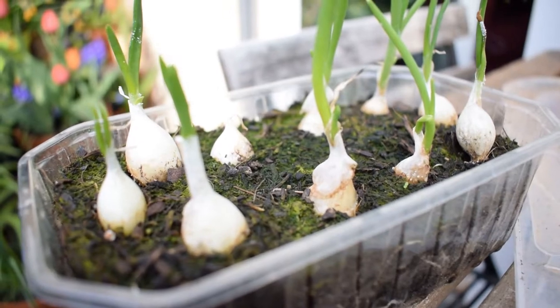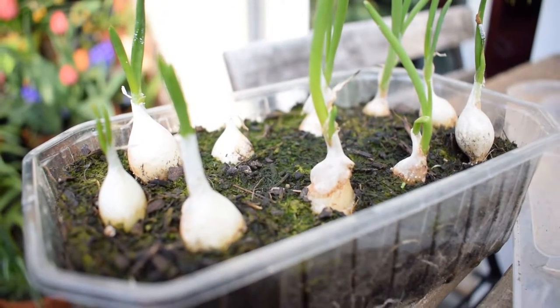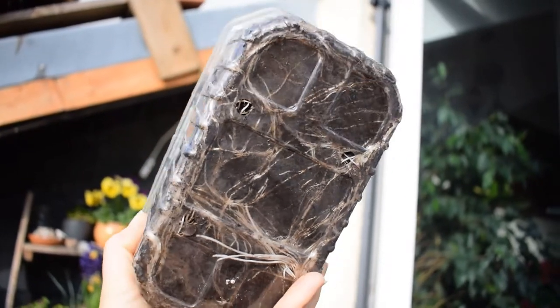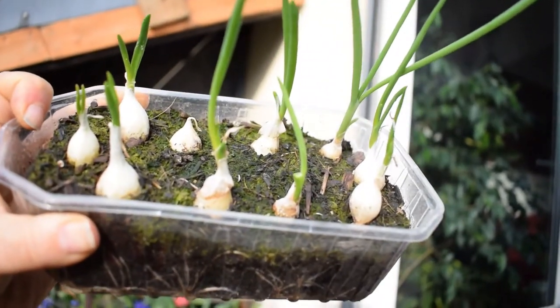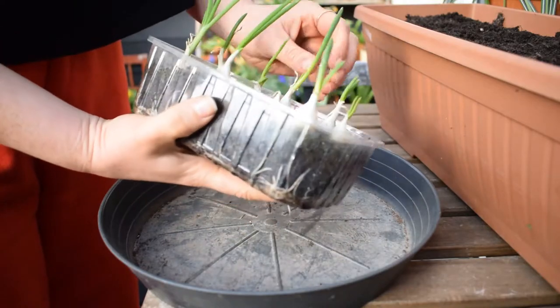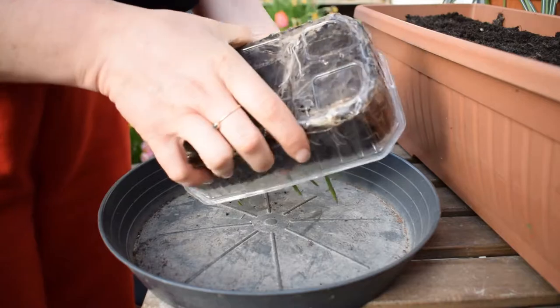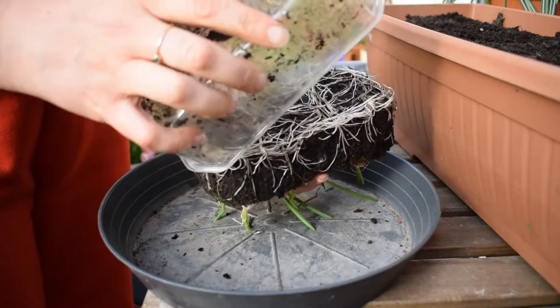Now that my container is prepared I'm going to remove my onions, and to be honest I'm a little bit embarrassed to show the state of my onions. Life got in the way — I wasn't able to look after them as well as I should have and they've been far too long in this container.